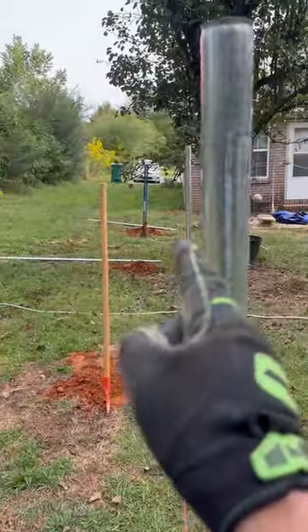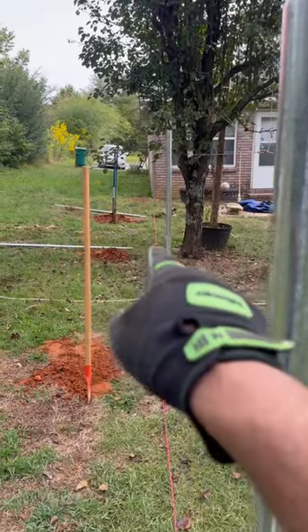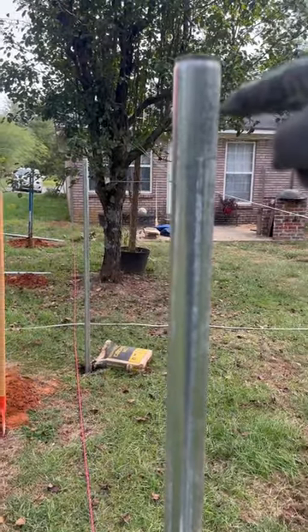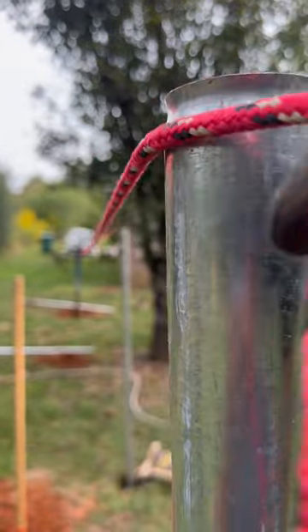I'm having a little bit of trouble making sure that one's even between that pole and this pole. What I'm going to do is take that rope, tie it to the top, bring it over here, and tie it to this end post. At least I can keep an accurate line on there. I'm going to tie it right here.